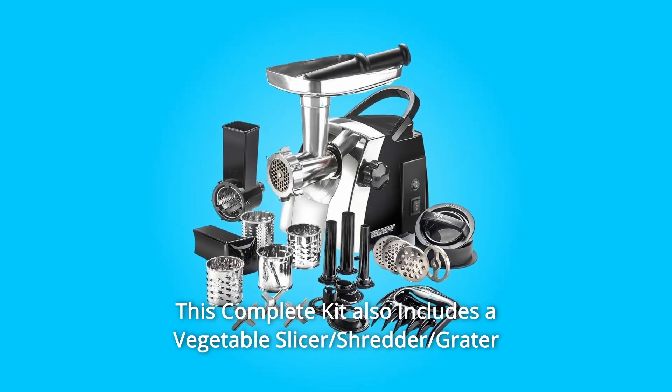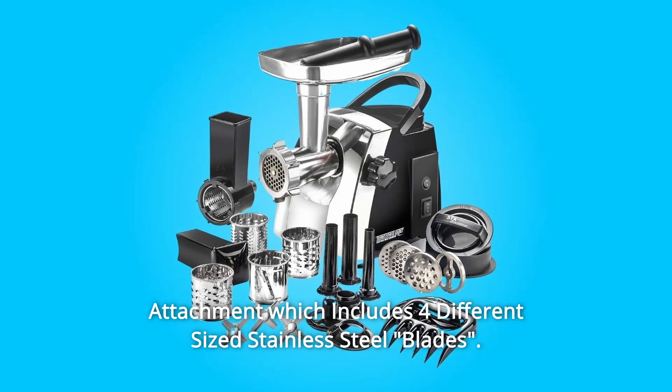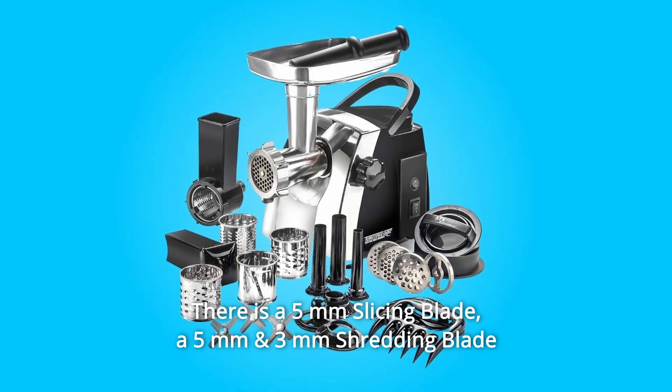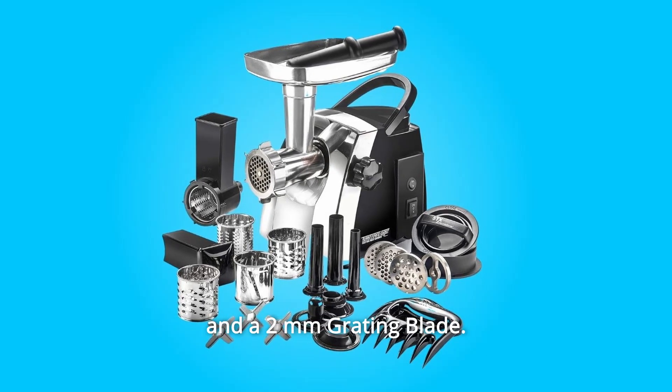This complete kit also includes a vegetable slicer, shredder, and grater attachment which includes four different size stainless steel blades: a 5mm slicing blade, a 5mm and 3mm shredding blade, and a 2mm grating blade.